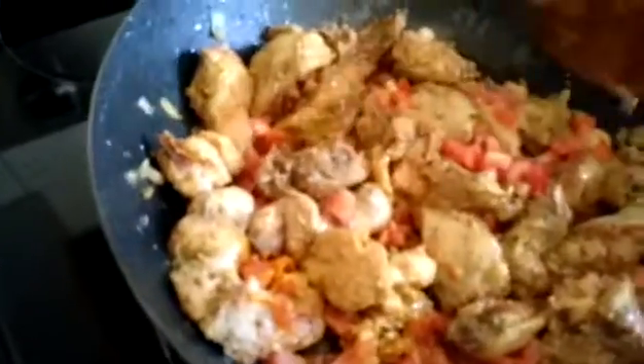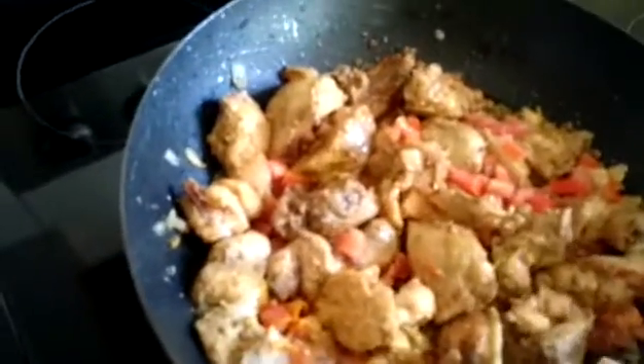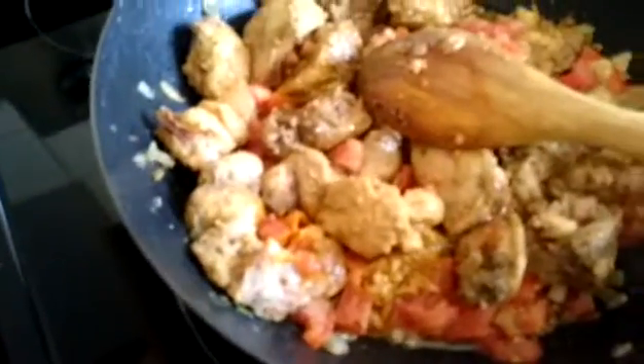Now I will cover the frying pan and let it cook well. We'll let it cook and I will show you the final look of the curry.